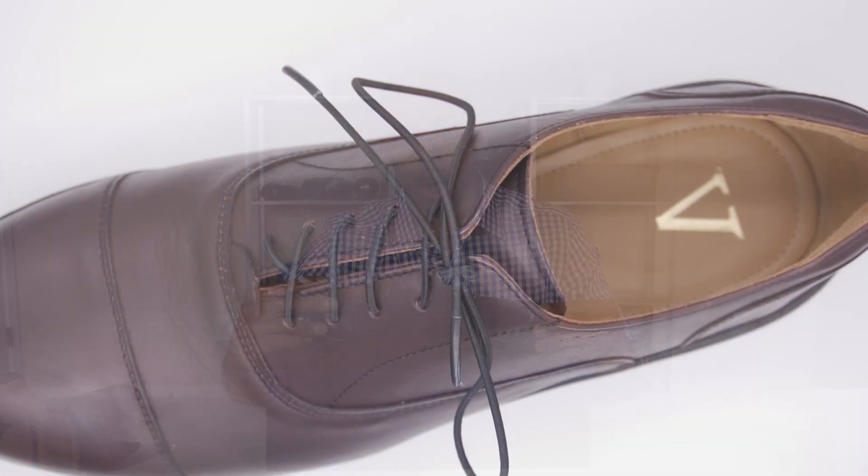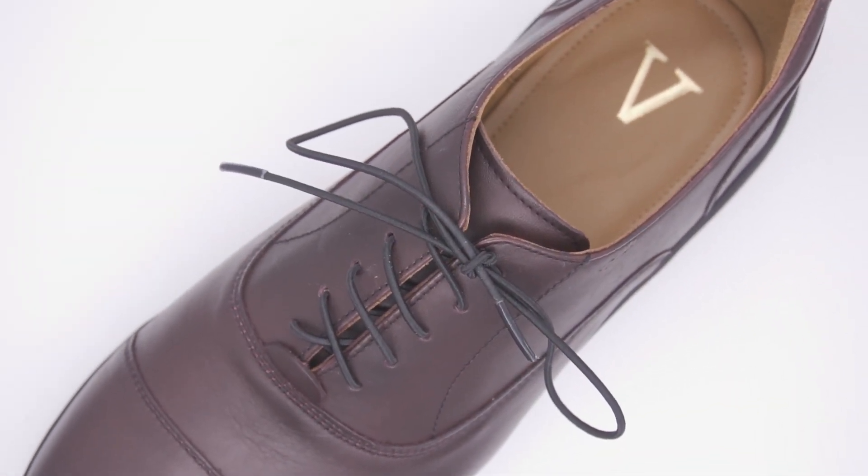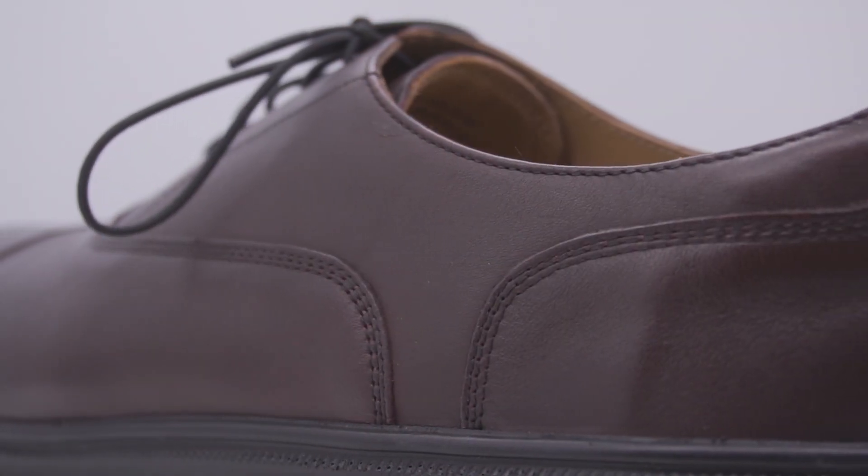Attention to detail does not go unnoticed in the leather upper. The full grain leather upper is of high quality with detailed stitching, which is missing from most shoe designs currently. The sock liner has only a subtle pad that is easily flattened with the press of a finger.